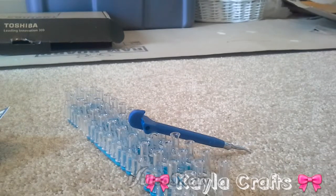What's up guys, it's me Kayla Crafts and welcome to another video of mine. In this video I'm going to be showing you guys not really a tutorial, but a little haul that I got from Michaels.